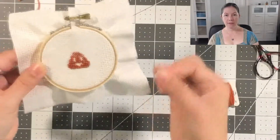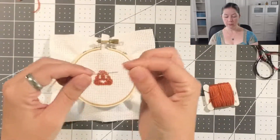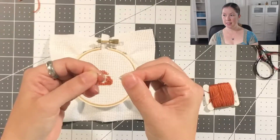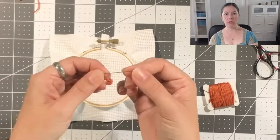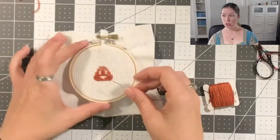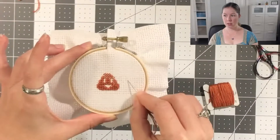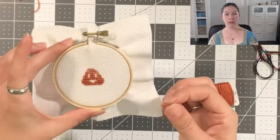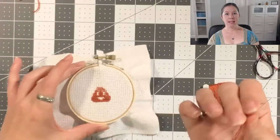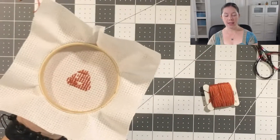Another problem you might be having — if you can't fit the needle under the back of the stitches — is that you might be using the wrong size needle. What I'm using for this project today is a size 24 tapestry needle. Size 24 and 22 tapestry needles are good for larger stitches. This is 11 count Aida cloth, which is larger than what you would normally use — the standard is 14 count, meaning 14 fabric squares per inch. You could use a smaller needle, rethread it, and try again to pull it through under the stitches. Those are the two most common problems you'll have ending your thread.